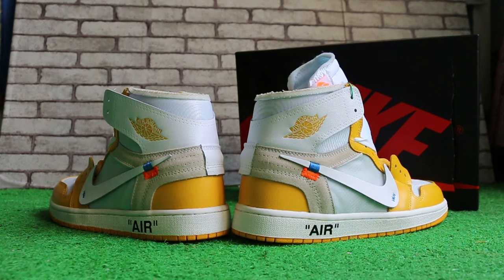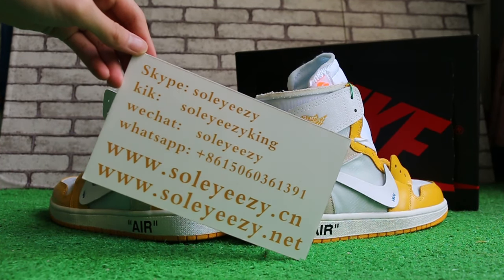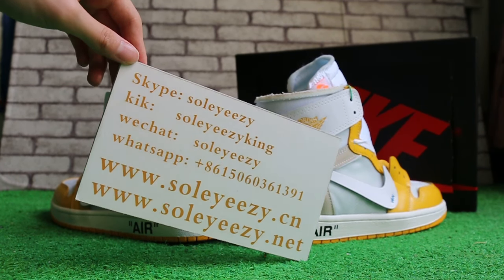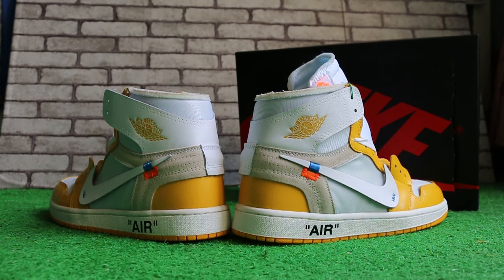So if you guys are interested in our items, don't forget to contact us on Skype, Kik, WeChat, or RGPP. I'm Carrie from SoCDNC and SoCDNN. Thank you for watching, see you in the next video. Bye!